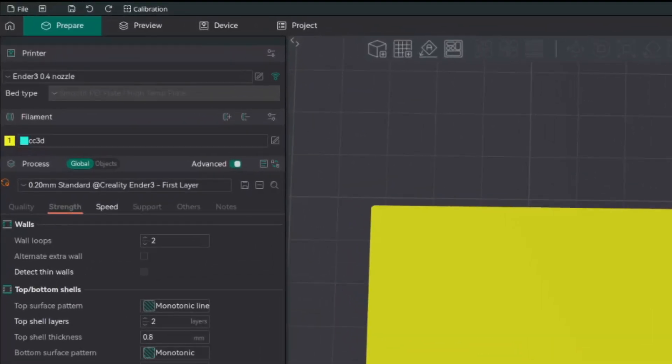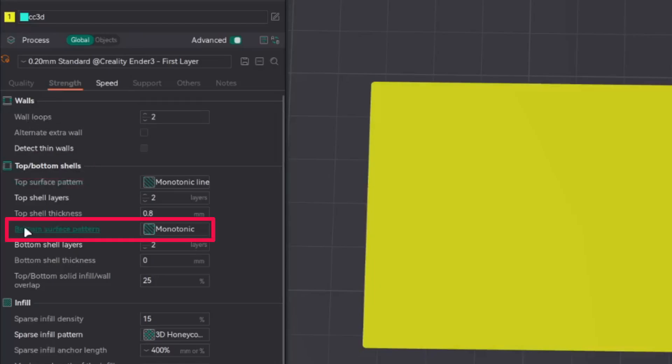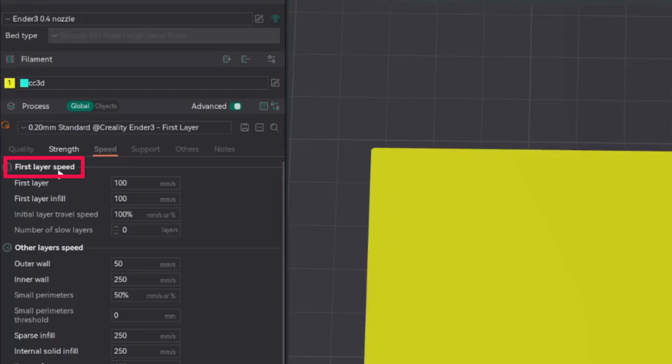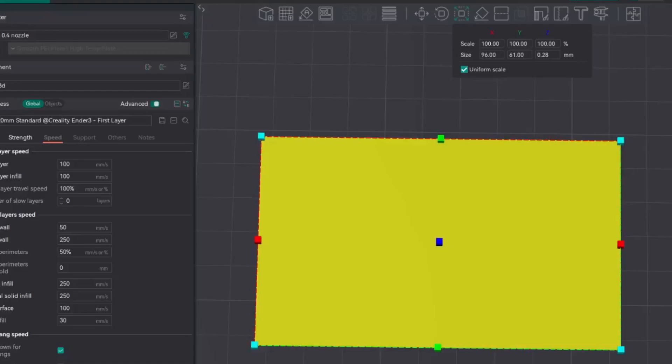Now let's see some of the settings I will be focusing on in this test print. Once you open Orca Slicer, under Prepare, then Print Profile, then Strength, under Walls: Wall Loops, Top Bottom Shells. Look for Bottom Surface Pattern, Top Bottom Solid Infill Wall Overlap. Then under Speed: First Layer Speed, First Layer, and First Layer Infill. Throughout my test print, I will be using a model which is X 96, Y 61, Z 0.28 — and 0.28 is also my first layer height.